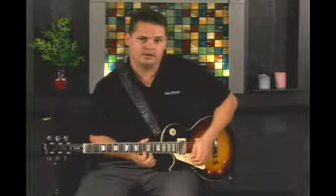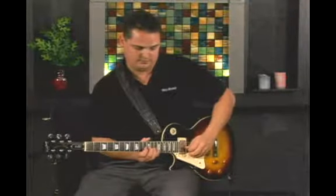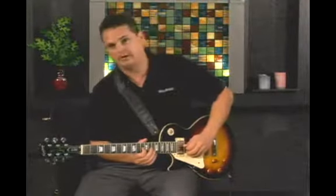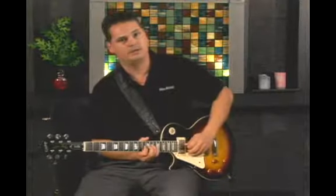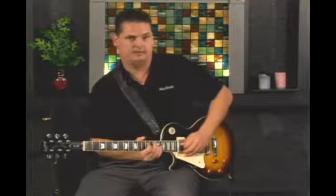We're going to go hammer-on, pull-off on the 11th and 12th fret on the high E. And the B, 13 and 12. Then 14, 12, 11 on the G. And then 13, giving it that nice flatted tone there — E flat — and then on E.